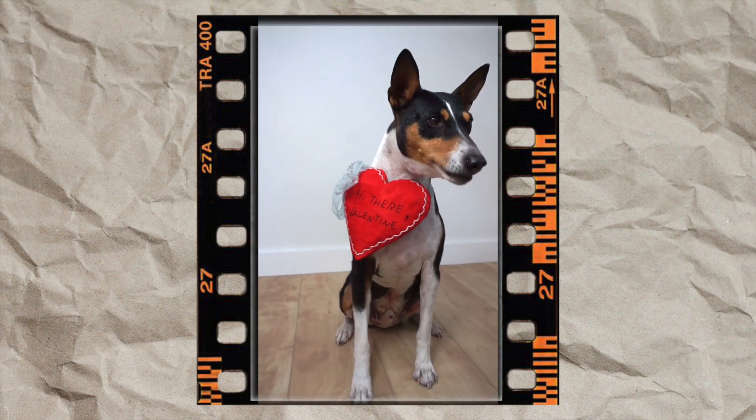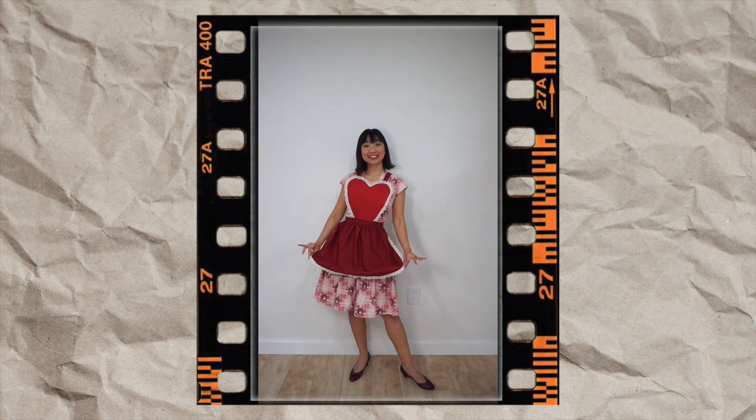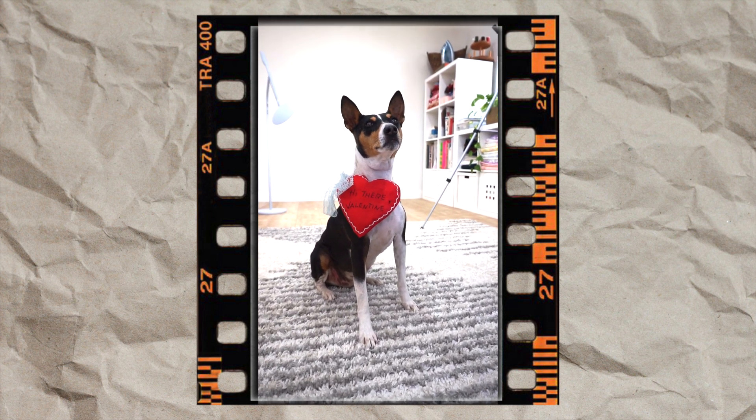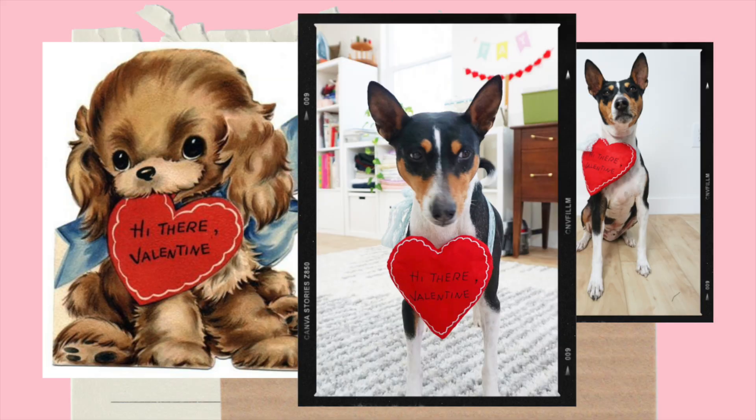Overall, I'm pretty happy with how the projects turned out for this week. I actually intended to recreate more of these vintage Valentine's Day cards — life just happened. Perhaps that's a project for future me. If you have made it this far into the video, you should subscribe to my channel and see what else I get up to. And if you have been here for a while, I appreciate you so much. I will see you again next week for more sewing, DIY, and a little bit of fun. Bye!